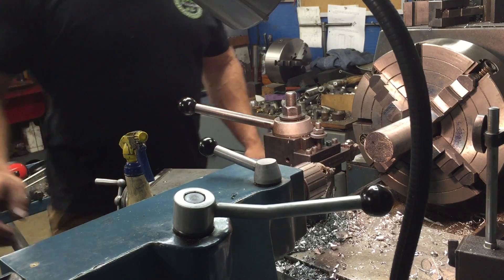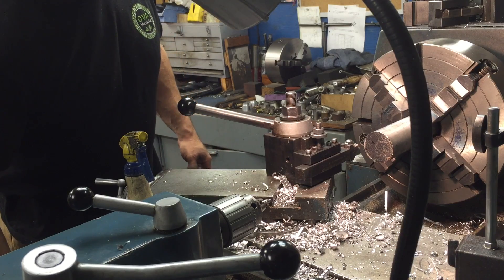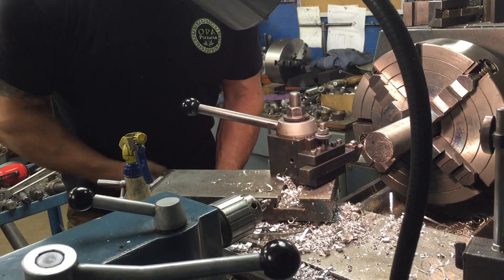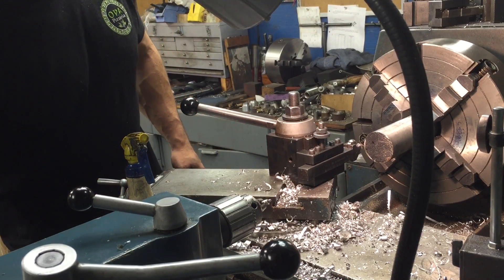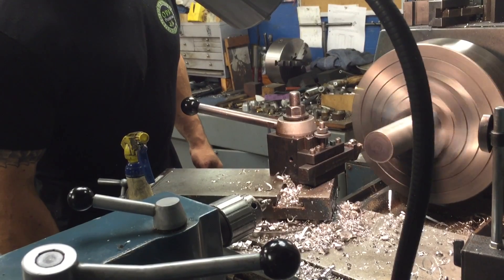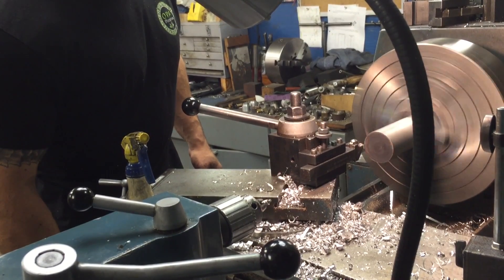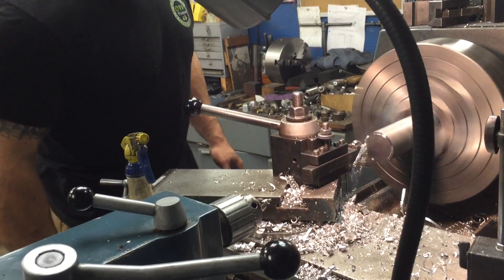I thought I'd record some of my projects, although I don't really get to work on them a lot lately. This is some 7075 aircraft grade aluminum, and I'm making this into locating arms to hold my military axles — basically what's under a monster truck that I'm building. Basically this off-road monster monstrosity.